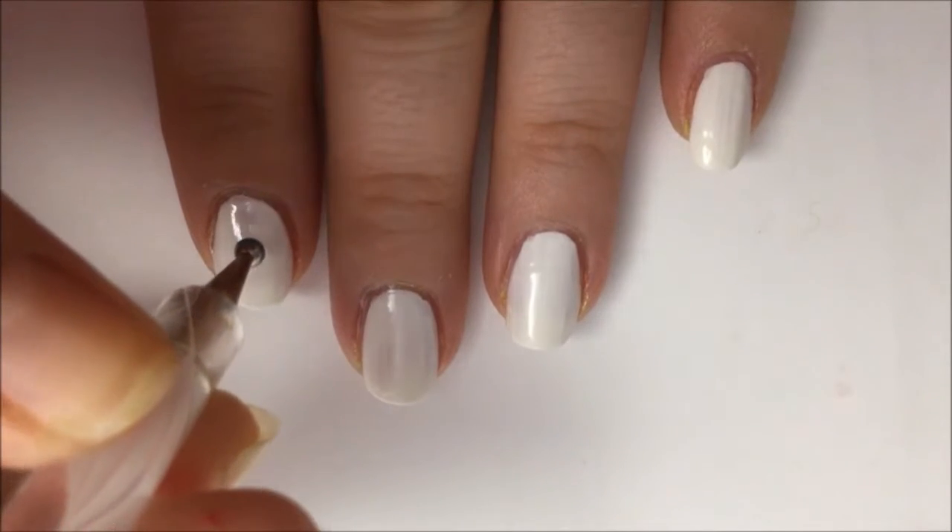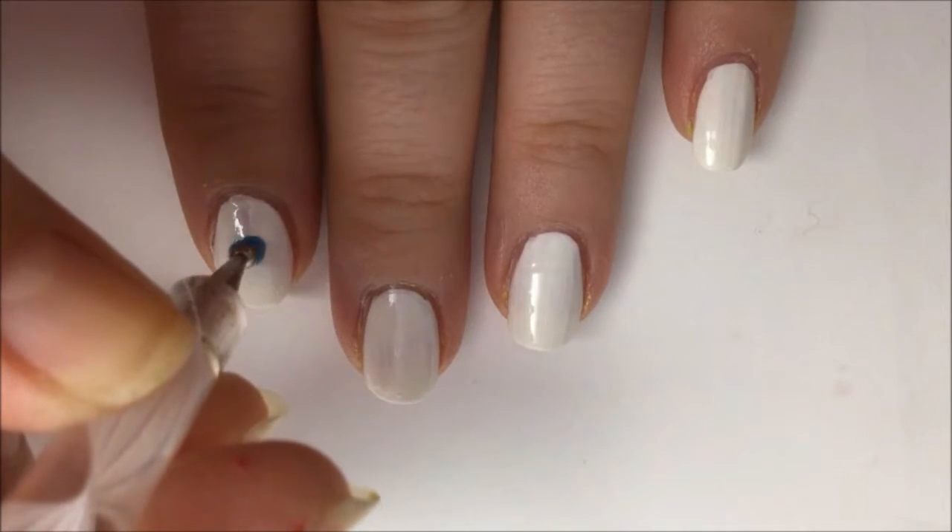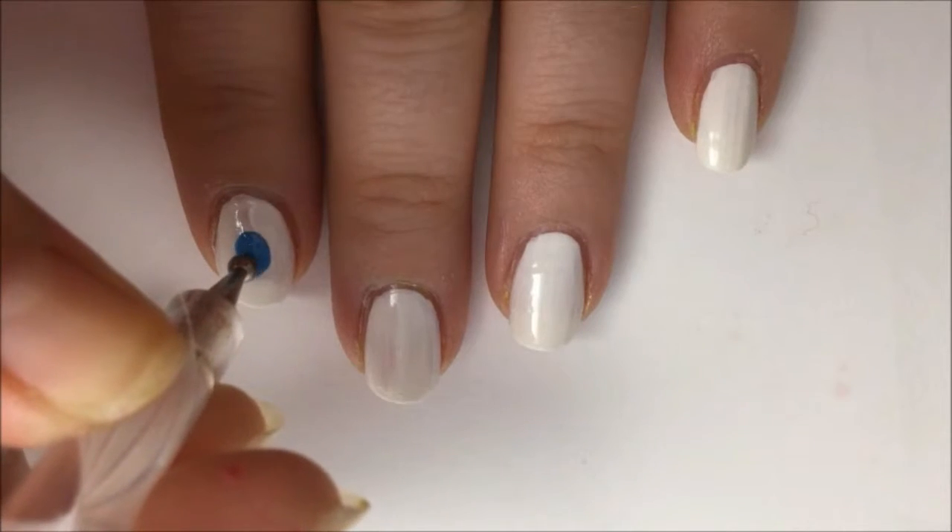Allow the white paint to dry. Now take a large dotting tool with your light blue paint and make a large dot in the center of your nail.